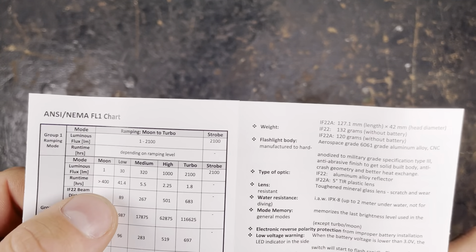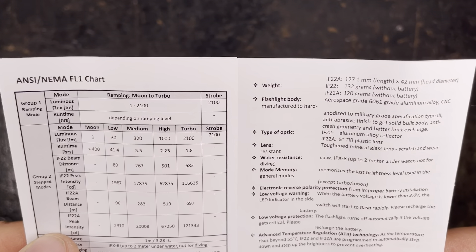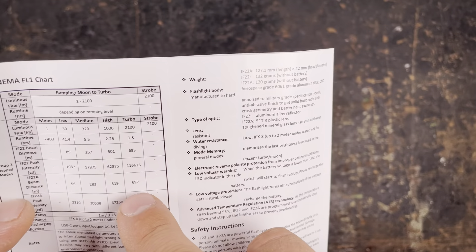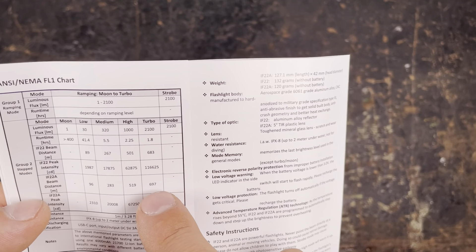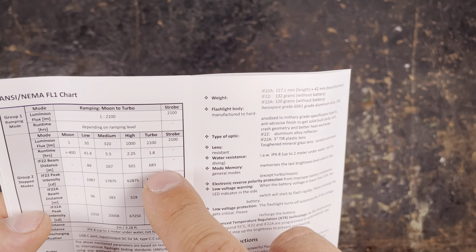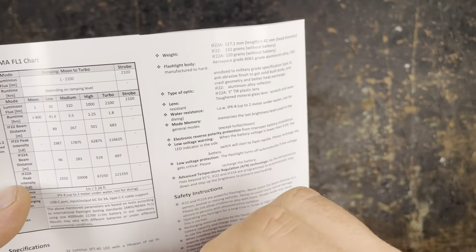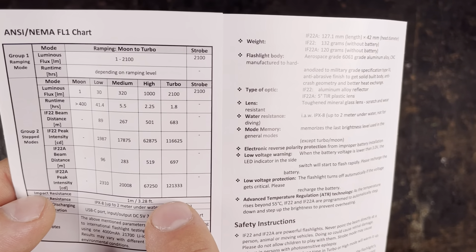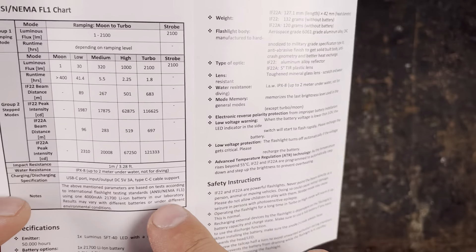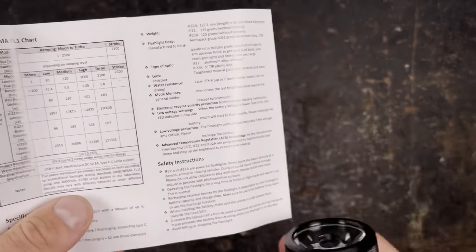The chart shows it goes from moon mode at one lumen to turbo at 2100 lumen. There's also strobe mode at 2100 lumen. Maximum runtime is 400 minutes. On turbo they indicate 1.8 hours. I'll do a runtime test in my Ulbricht ball to check the indicated lumen. The beam distance is indicated at 697 meters for the IF22A, compared to 683 meters for the IF22 — so this will be the longer-throwing light. Maximum peak beam intensity is 121,333 candela. Impact resistant to drops from 1 meter.